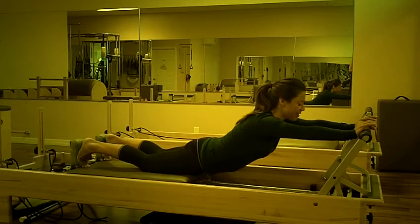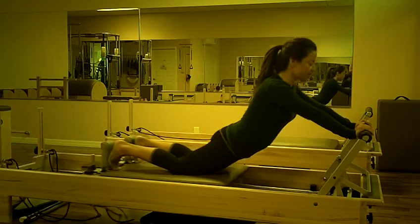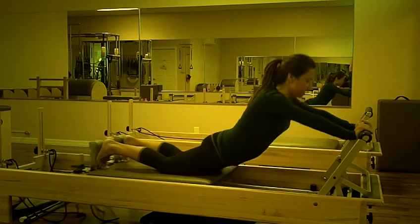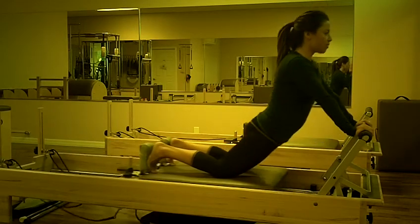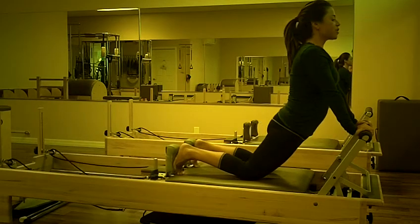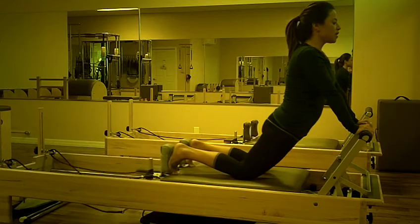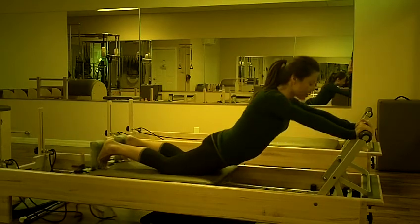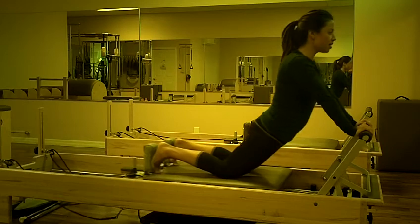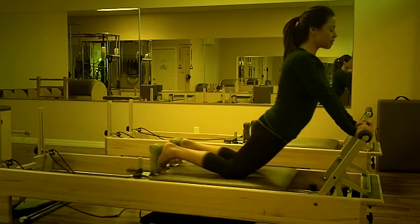Inhale, press the carriage out. Exhale, draw the carriage in, maintaining that long arch in the spine. Trying to bring the carriage in as much as possible each time, pressing the hips forward toward the foot bar. Maintain that arch, keeping your neck in alignment with the spine. Do this eight times. Make sure the shoulders stay away from the ears.